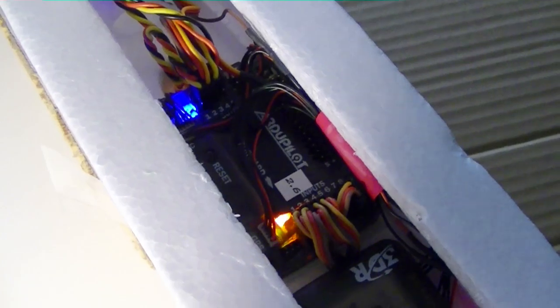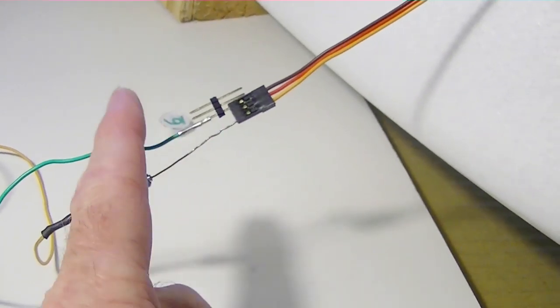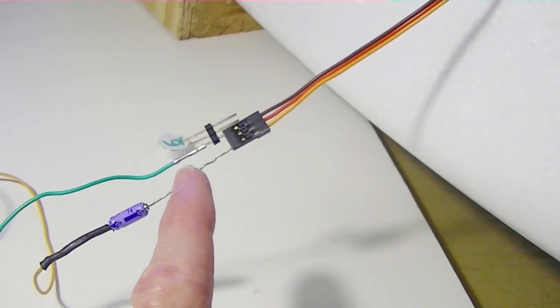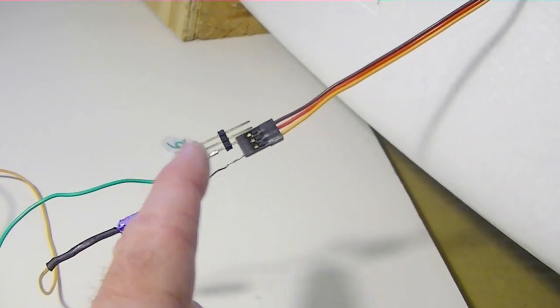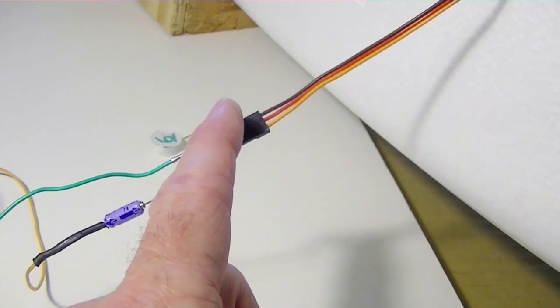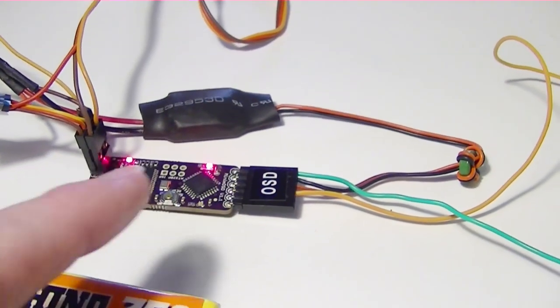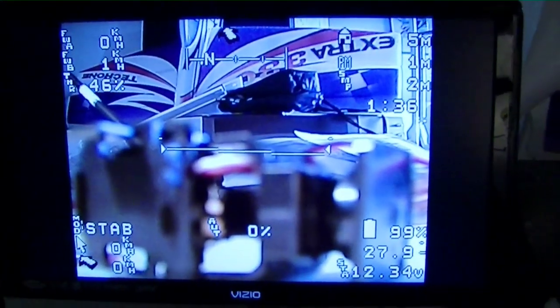The ArduPilot is now running and I'm feeding the telemetry data to the OSD through just two wires. I've got the data wire here — the yellow wire. The red wire for the 5 volts isn't connected. I've got a green wire going to the ground wire feeding down here to the Minim OSD, and now I've got the display on the screen showing the telemetry data.